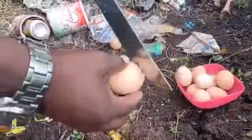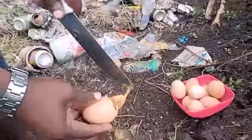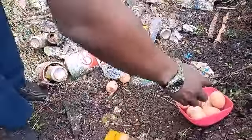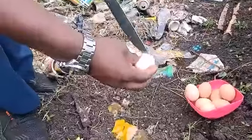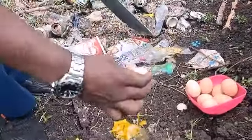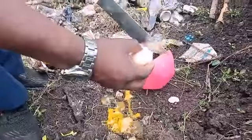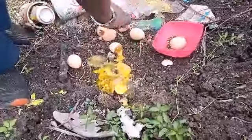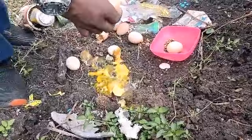Some eggs were infertile, and others died early. These died early because there was a blackout on day 6 of incubation.